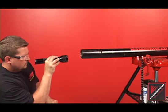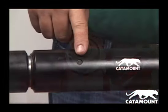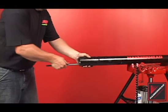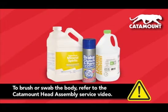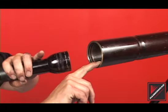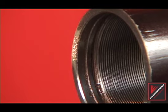Inspect the tool body for debris. Catamount tools contain an air tube inside at the front of the body. Inspect the tube — it should be straight and centered within the head assembly. A catamount tool can be identified by determining if there are spanner wrench slots near the head assembly. Clean the interior of the tool body by brushing or swabbing. Do not brush or swab the interior of a catamount tool without removal of the head assembly. To clean a catamount body, use a low-pressure solvent and an air hose. Inspect the body for broken or damaged threads. Repair with an internal thread file if necessary. Bodies containing broken threads should always be replaced. The serial number of the piercing tool is located on the back end of the tool body.